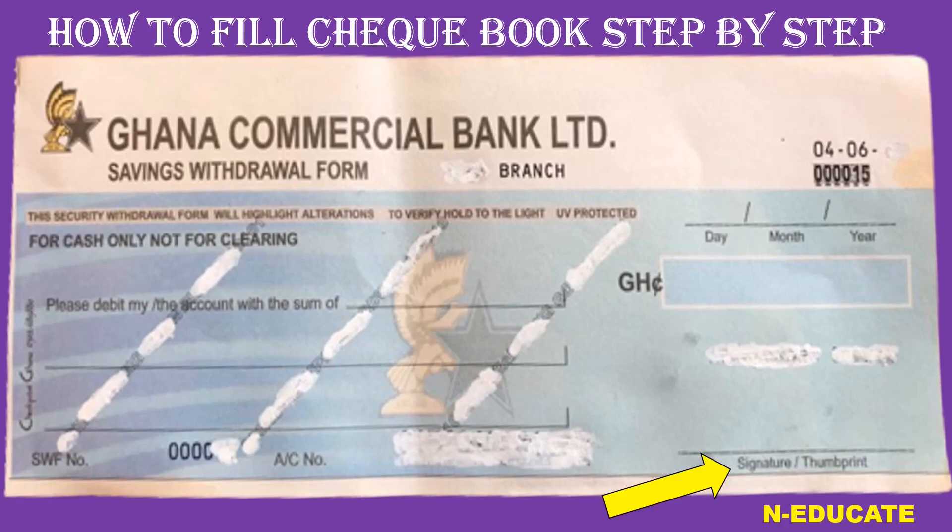The last thing you have to do is append your signature. Where it says 'signature or thumbprint,' just sign your signature or put your thumbprint there. That is all.